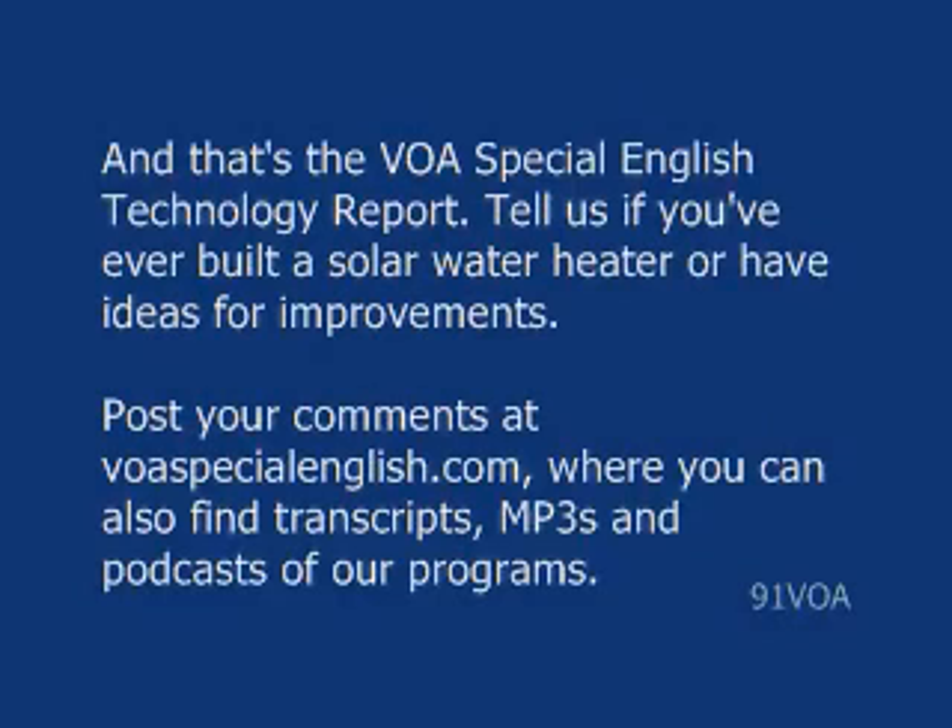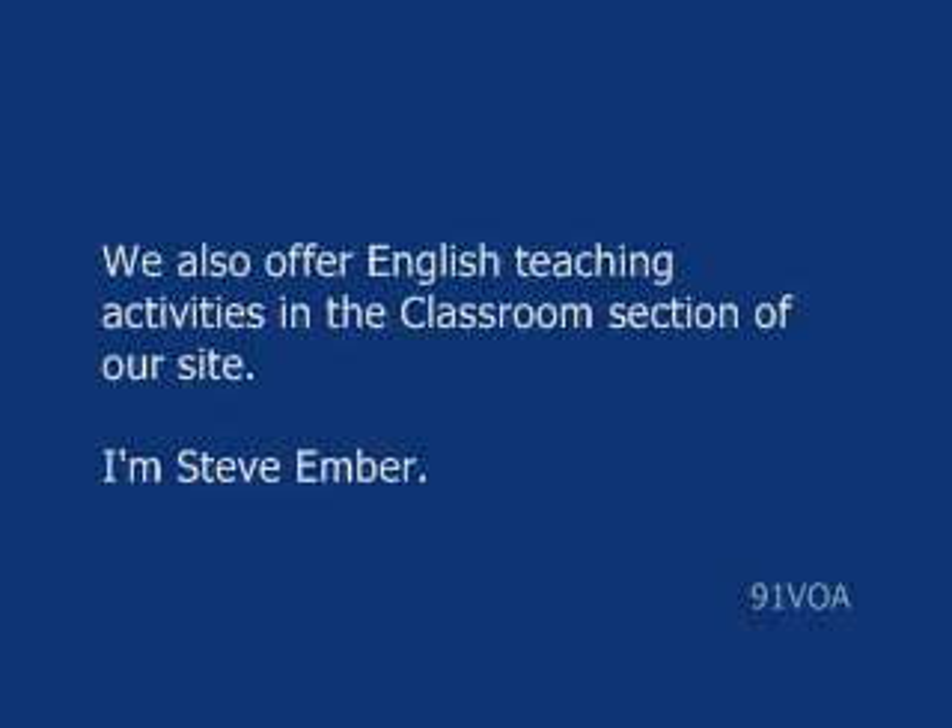Tell us if you've ever built a solar water heater or have ideas for improvements. Post your comments at voaspecialenglish.com, where you can also find transcripts, MP3s, and podcasts of our programs. We also offer English teaching activities in the classroom section of our site. I'm Steve Ember.